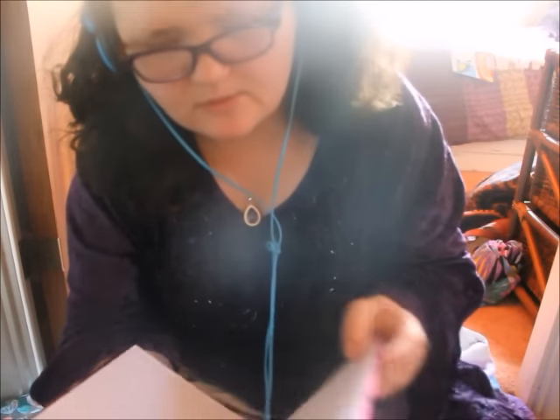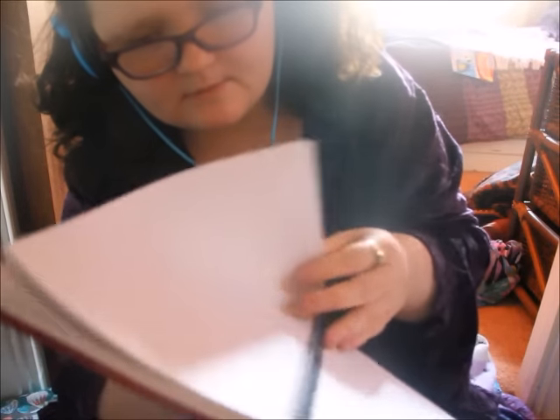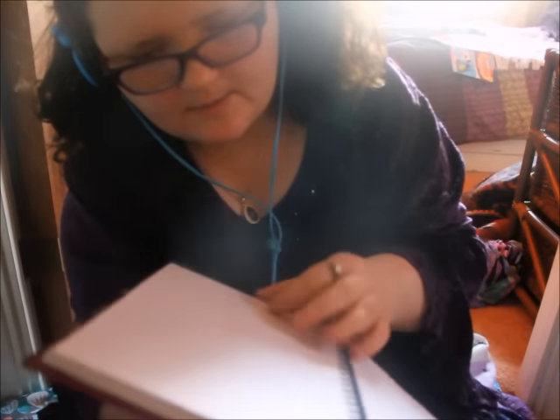Okay, next we have a notebook — a writing notebook. This has got like a little birdie on it — I don't know if you can see that. It's just plain writing paper. A pound.